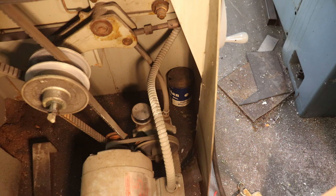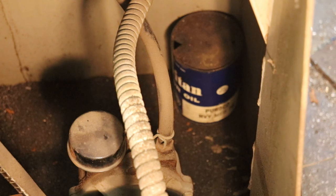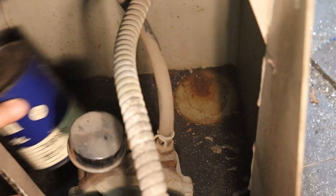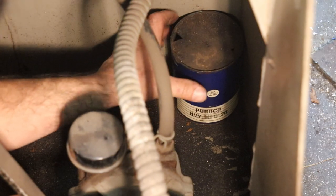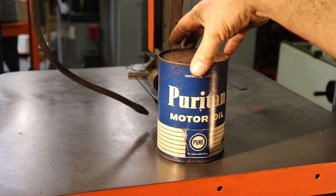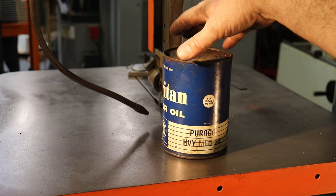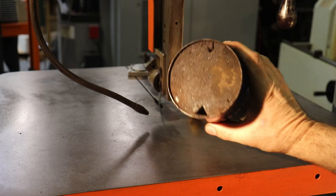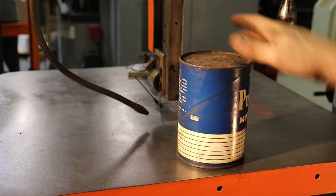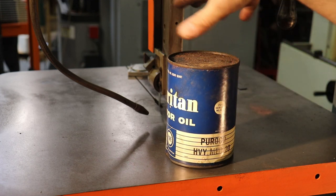I found a little gem inside this old saw — an ancient oil can with a triangular pop-top opener. It looks like it's been there probably since the first owner, with a nice can impression on the bottom. It's a vintage can of Puritan motor oil, SAE 20, medium weight. The Pure Oil Company USA — that's been sitting there for quite a while.